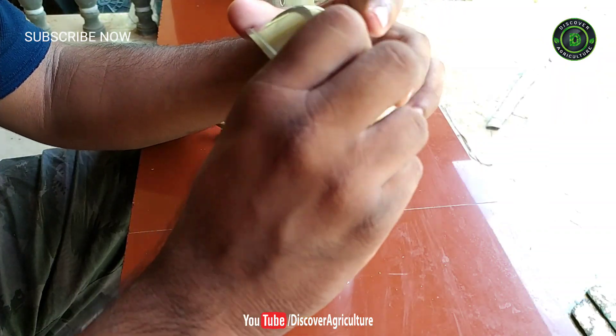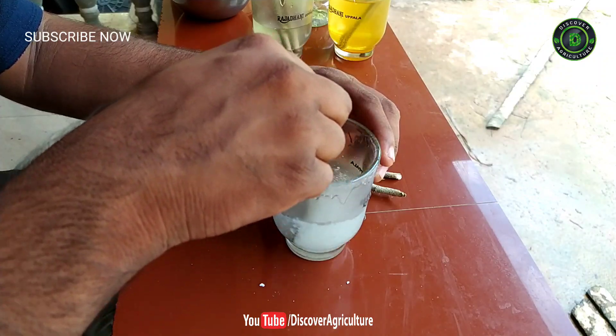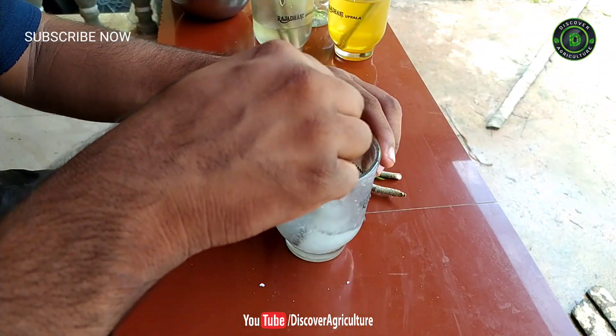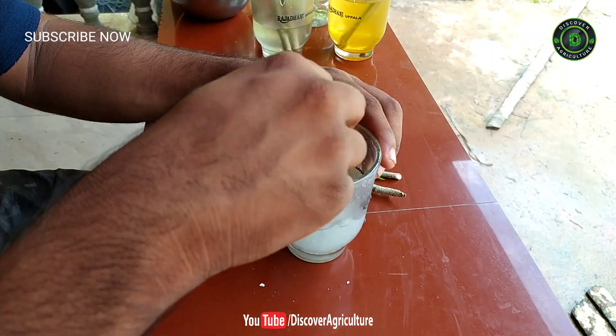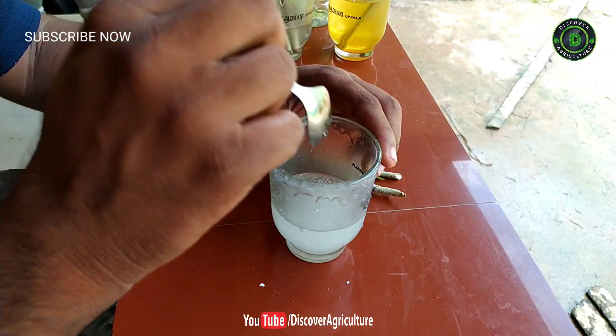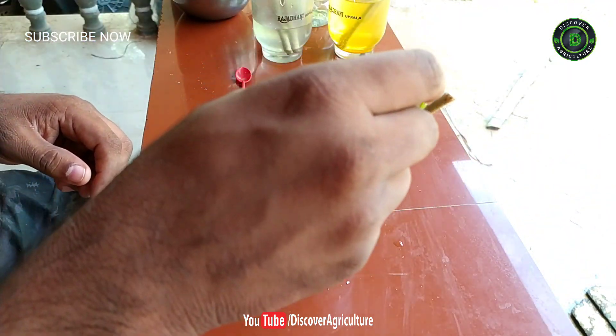Aspirin contains salicylic acid as an active ingredient, which helps prevent bacteria or fungus from forming on your cutting so it can develop roots. Mix the aspirin with half a cup of pure water and use a spoon to stir the powder until it completely dissolves. If some chunks don't dissolve right away, let the solution sit for about one hour before stirring and checking again.